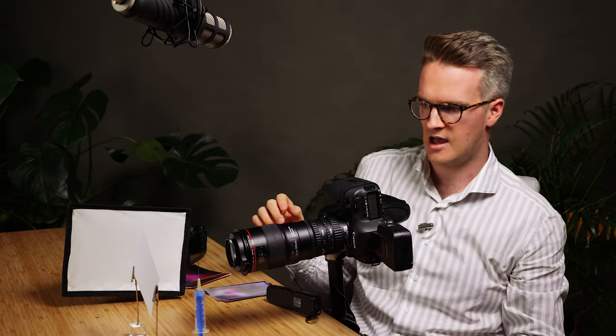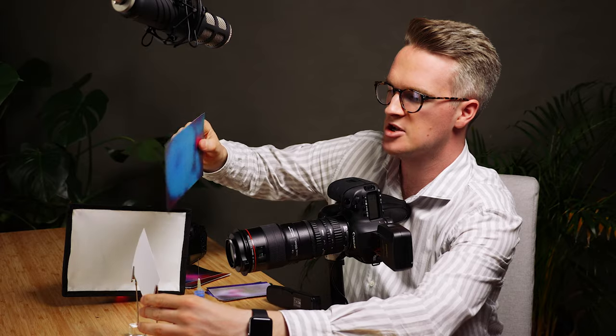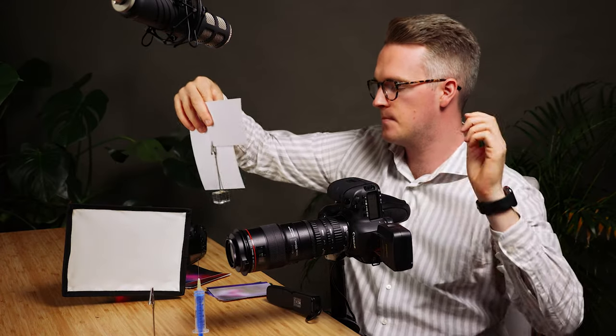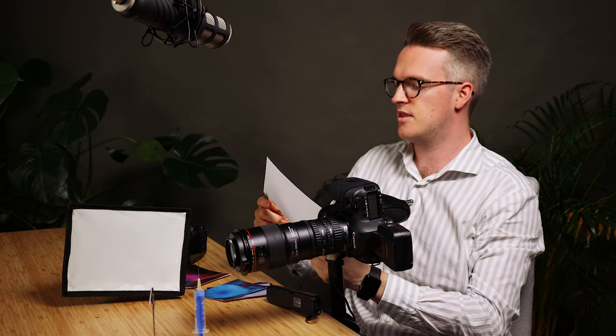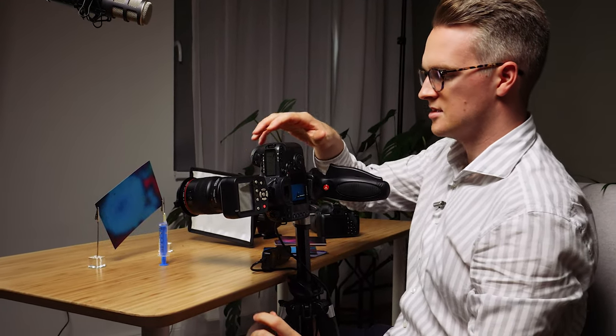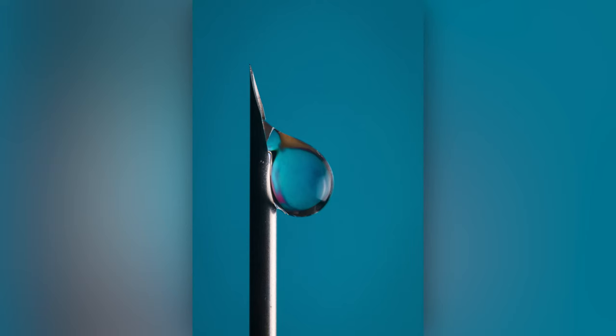I think it's probably worth getting a larger background — these are A6, but I have some A5 versions as well, so I'll grab those. Here's the large A5 version; we'll change that out because the water is going to refract so much light in there. And there we have a crystal clear photograph of a super sharp syringe and a soft ball of water with a blurred background.